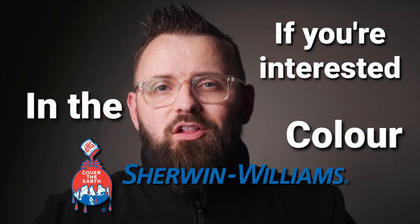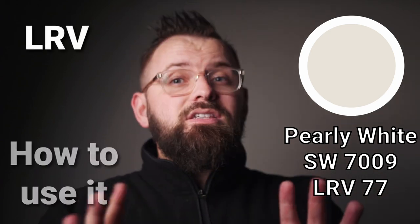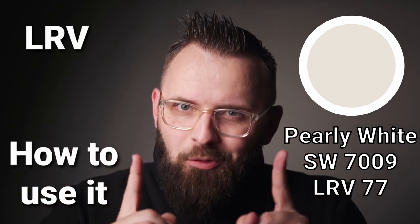If you're interested in the Sherwin-Williams color Pearly White, then you stumbled upon the perfect YouTube video. We're a channel all about everything related to painting and decorating, and today our focus is on SW7009. You're going to find out all you need to know about this paint color, including some technical information like how light it actually is, some ways to use it in your home, and some other paint colors to pair alongside it to put together a wonderful color palette.